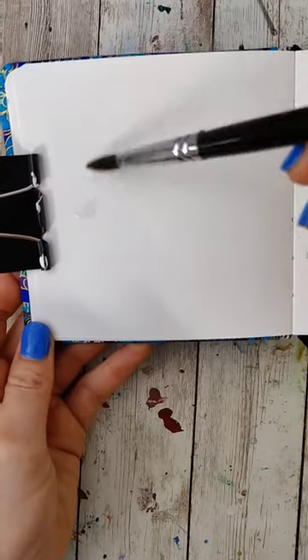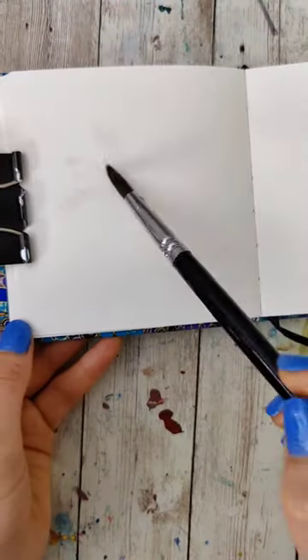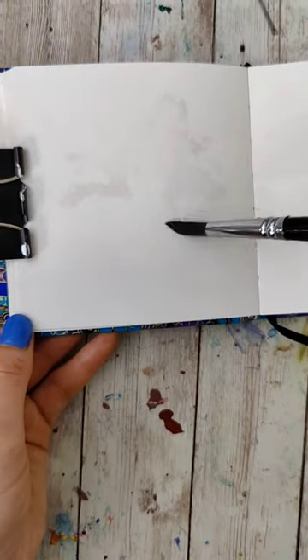Sometimes with watercolor, the less work you do the better it turns out. For this little floral bouquet, all we're gonna do is wet our brush and just kind of pat it around, leaving some white space between different areas.